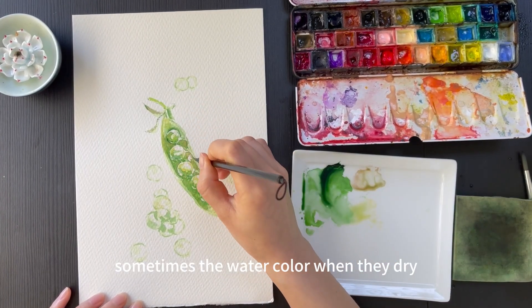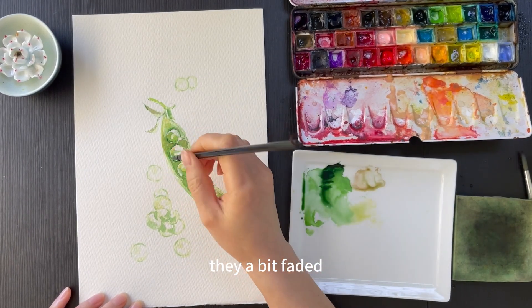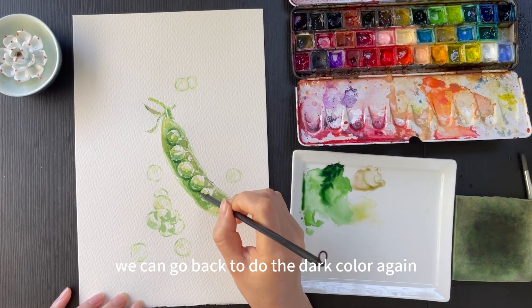It comes along with brown. Sometimes when watercolor dries, it fades a bit and looks lighter, so you can go back and apply the darker color again.